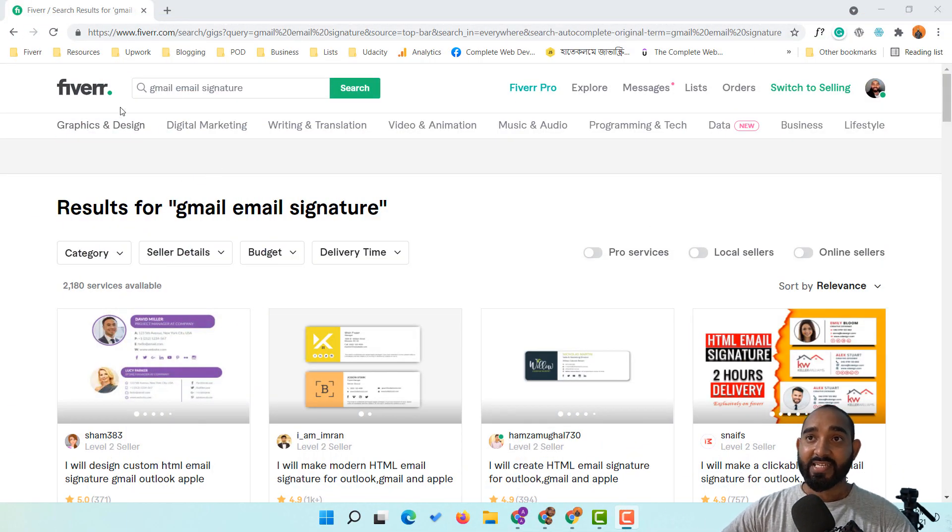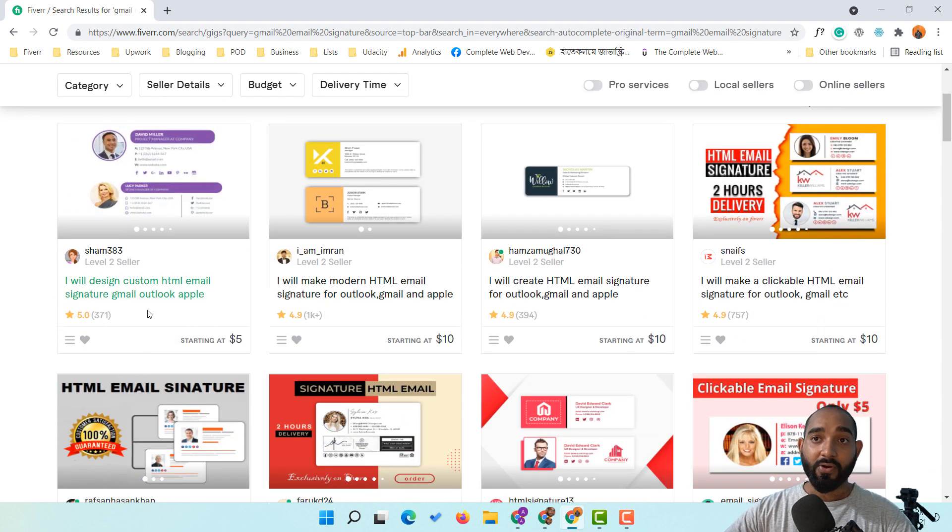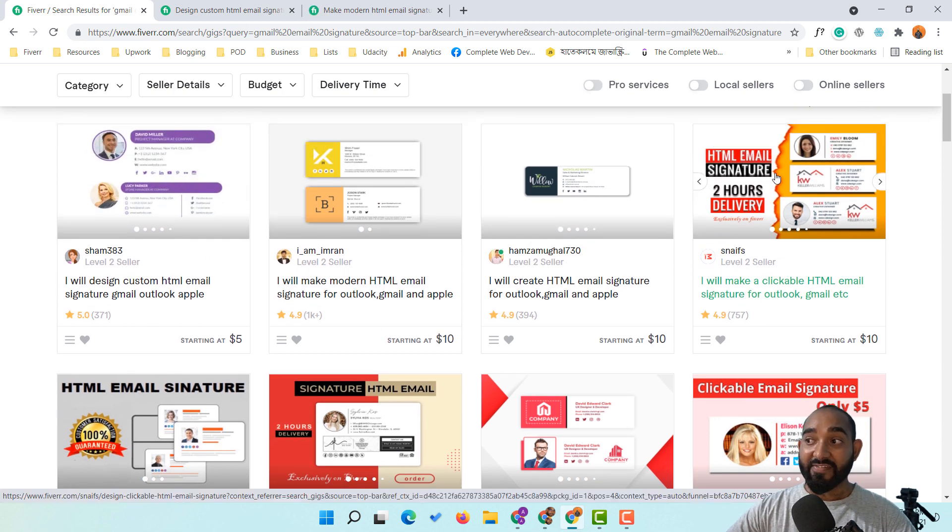Here I am on my computer screen. I have made a search on Fiverr for 'gmail email signature' and if you notice, we have got 2,180 services available only on Fiverr for that keyword. You can see people like this lady who has already got 371 five-star reviews, and this guy who already has 1,000-plus reviews providing this email signature service.